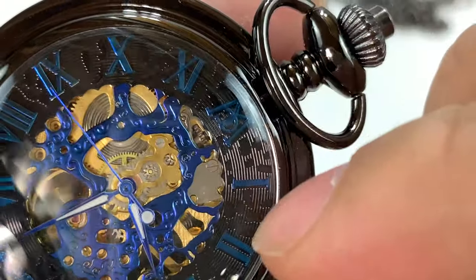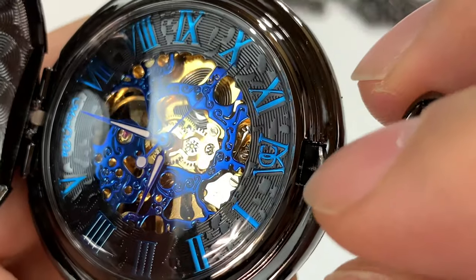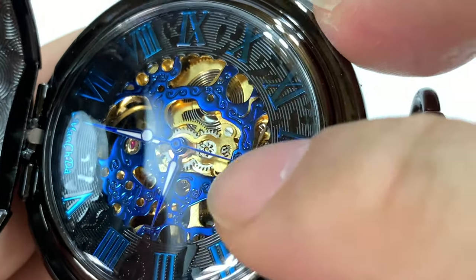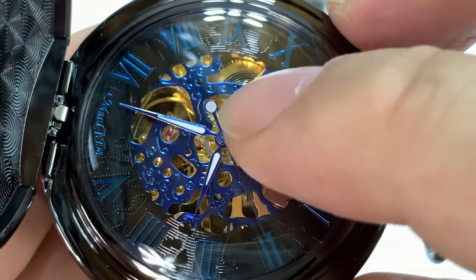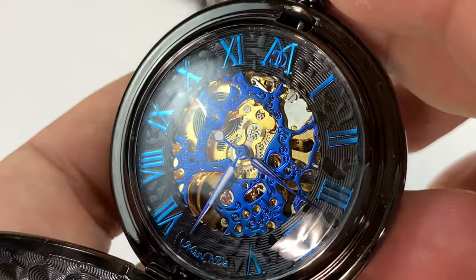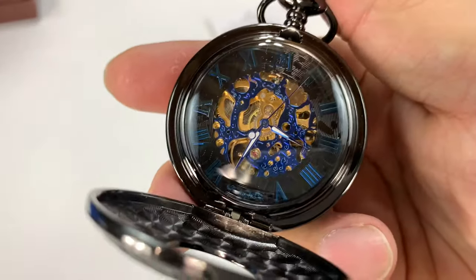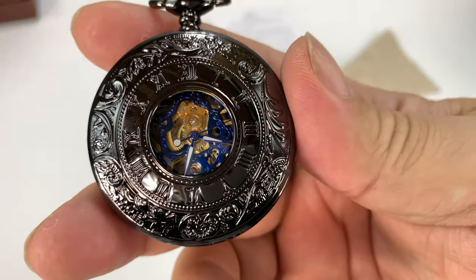Let's take a close look at the dial. We have a pattern on that outer chapter ring, the roman numerals, and the Machado logo up top in an iridescent, almost anodized blue — like the blue finish you might see on screws in movements. The top piece also has flourishes in that beautiful blue. The blue is on the hands too, and it looks like there might be some lume and a counterbalance pip. The blue and gold combination is really nice — especially if you're a University of Michigan fan. You can press this button to open the case and see the time, but even when closed you can see the time through the exhibition opening.